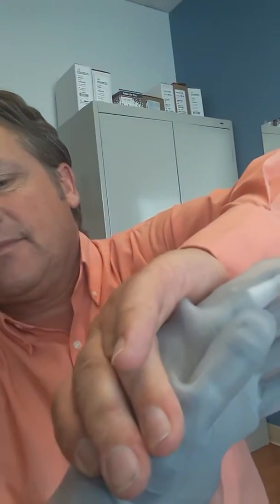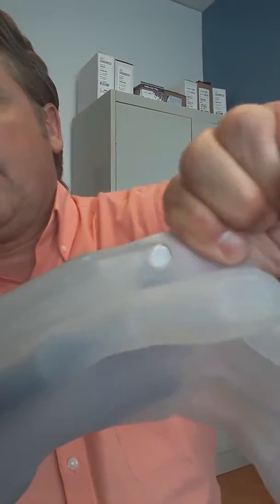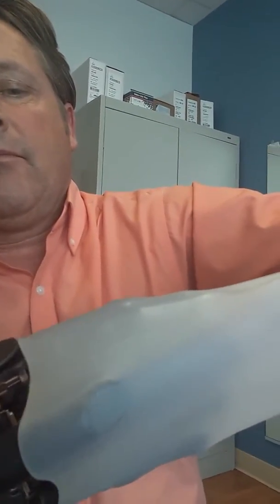I'm just going to take and slide this right off. So I know the video is kind of funky right now, but this is what the arm looks like without the glove on, and this is why I do the clear gloves. Like I was telling you yesterday,